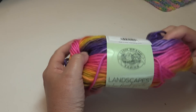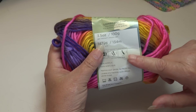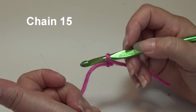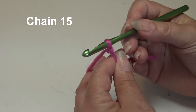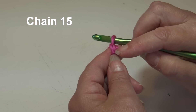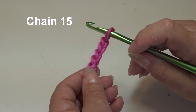Grab whatever yarn you're going to use, look on the yarn label, and use the recommended hook size. To begin our pattern, we're going to chain 15 — that is the multiple of two times seven for 14, and then we add one more chain for a total of 15 chains. I already have my yarn attached to my hook using a double knot. Yarn over and pull through the loop on your hook to create your first chain, and continue until you have 15 chains.